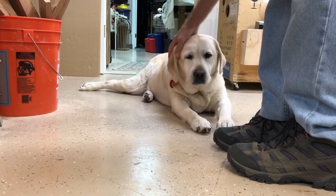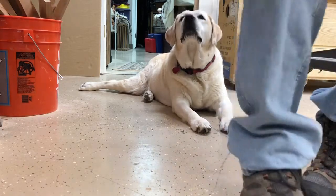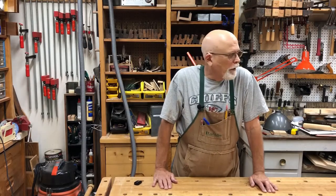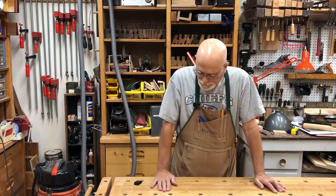My good girl. Let's get to work. Today's episode, we're going to start a new project. This is going to be kind of a different project.